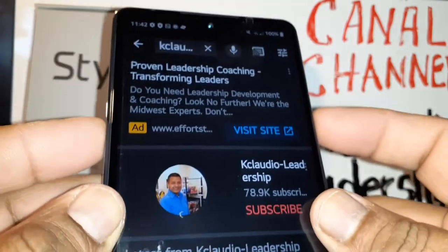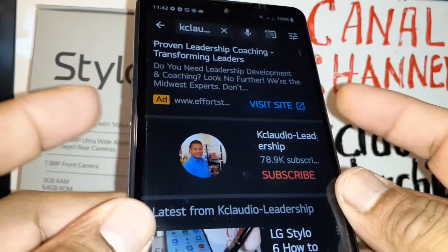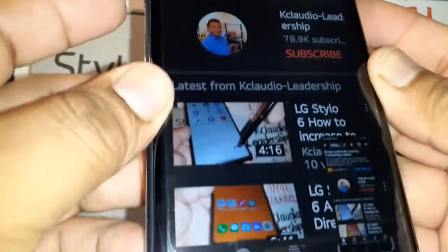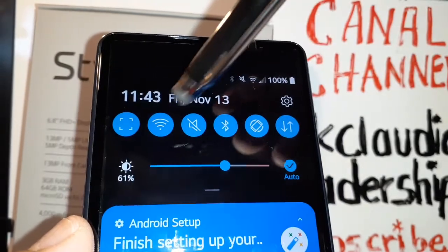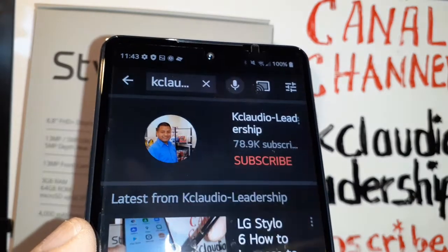The first and most common method is using the Volume Down and Power keys. Press those two keys at the same time, and there you go — that's the screenshot. The second option is by opening the notification screen.